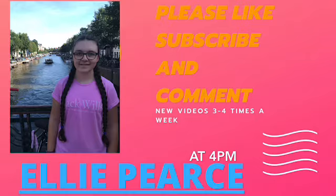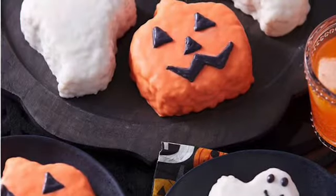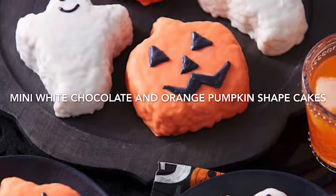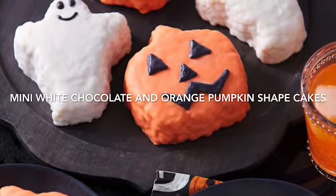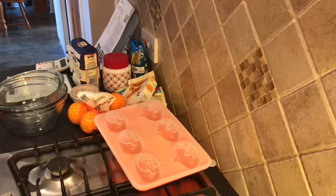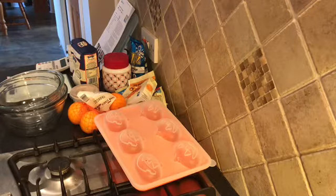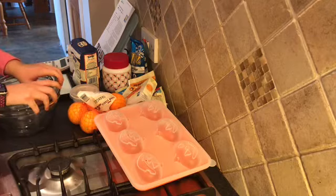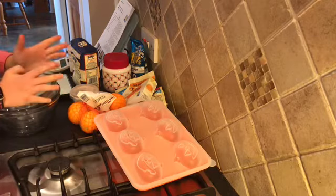Hello and welcome back to my channel. If you haven't seen yesterday's video — eating Halloween through 24 hours — it's not actually up as I record this, but it's due up tomorrow. Because today's video going up as I'm filming this is the chicken kebabs. Now today we're making orange and white chocolate Halloween cakes in my mould.